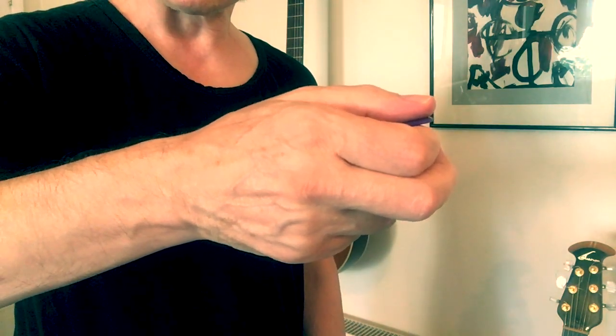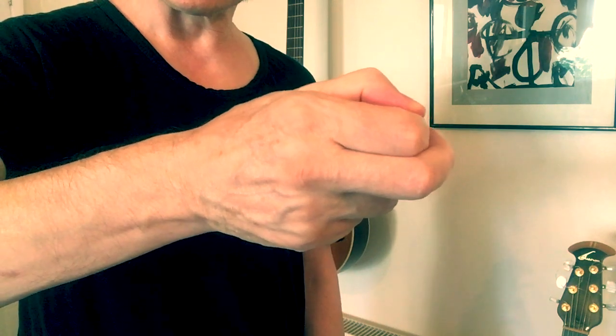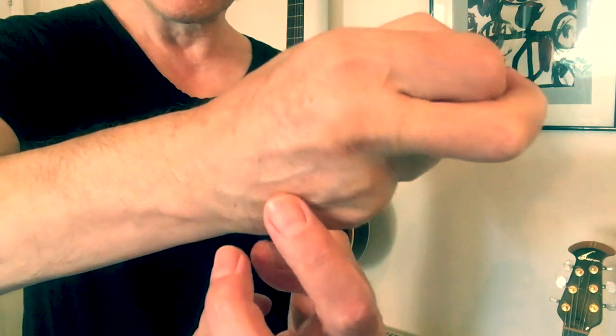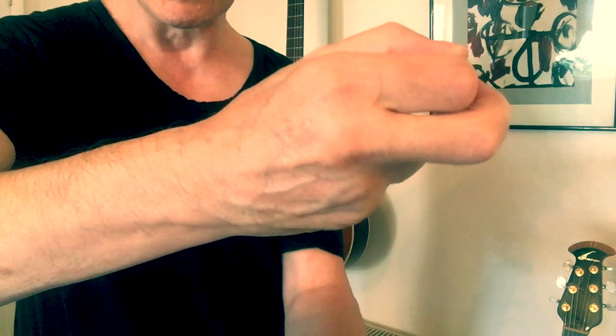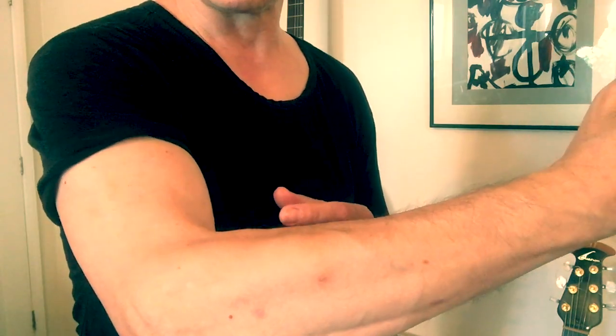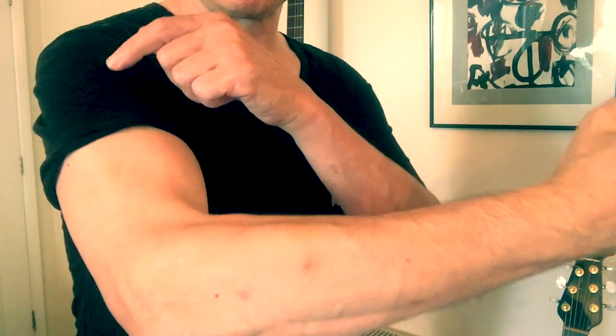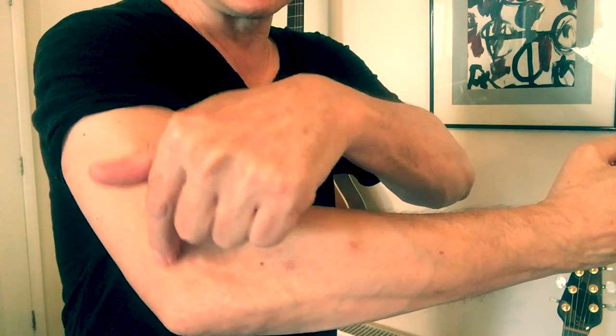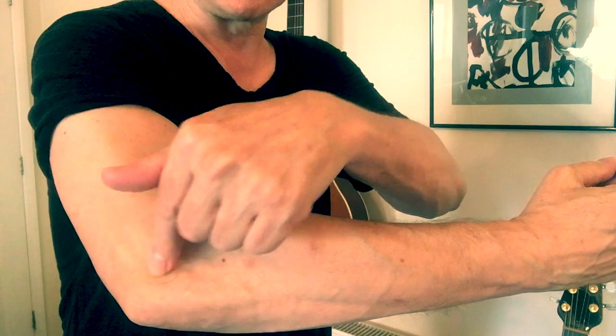Now a lot of players, when they try to play fast or if it's at a fast tempo, the thumb will generally go like this, and then the hand will start to go a bit like this. You'll notice that the tendons — it's almost like a fist — are getting crushed. This in turn will pull along this line here and go down into the elbow around there.